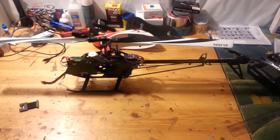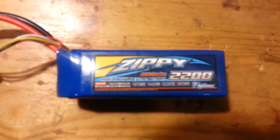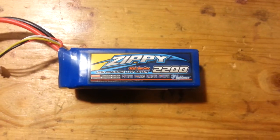Let me pause the video real quick. All right, here are the batteries I'm using — they're Zippy 2230Cs. They work pretty good; they're like 12 bucks on Hobby King.